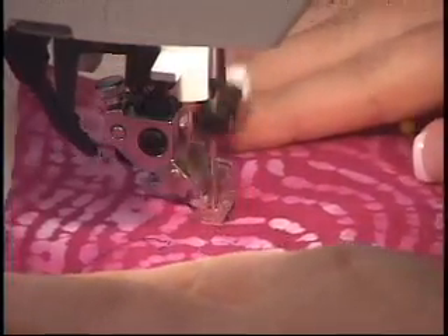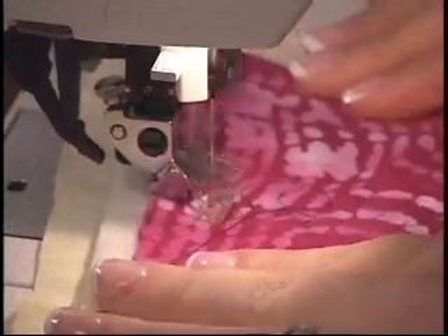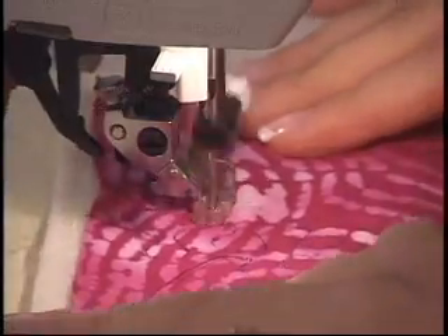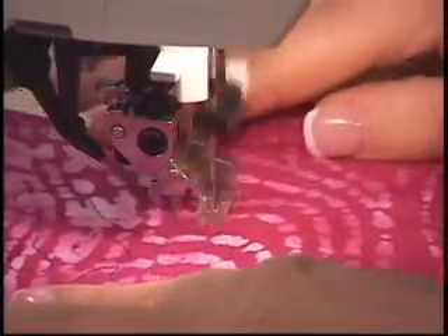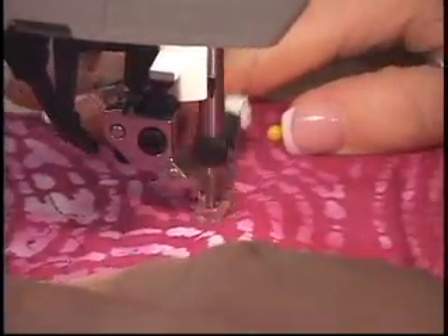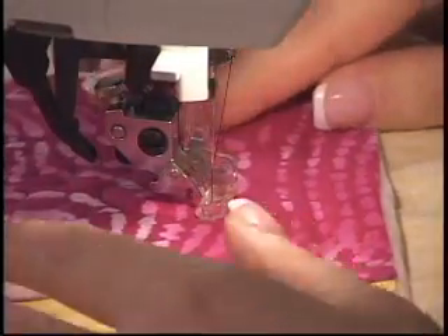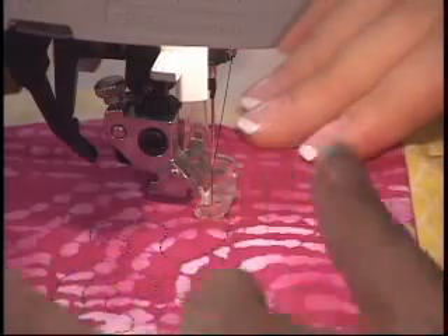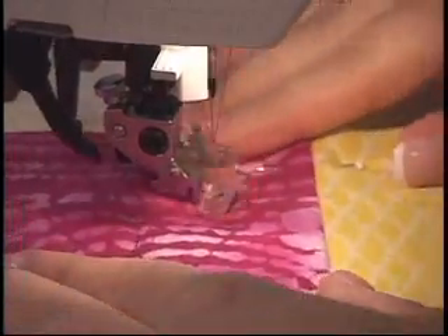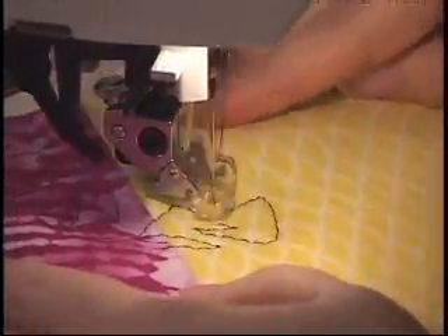The thing that you want to try and do when you're stippling is never have your lines touch. They can make any sort of shape or design. You can also do a zig-zag type of stippling stitch, which is very rough and jagged. This has a very smooth edge, but you can do something more jagged. Just make sure your lines don't touch.